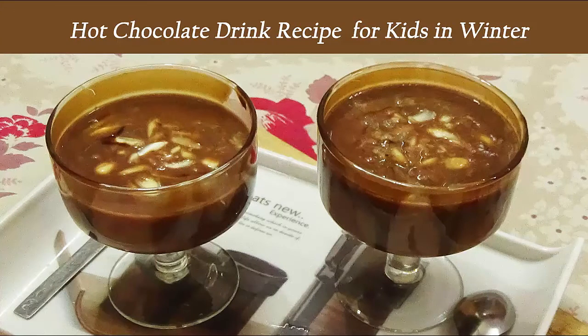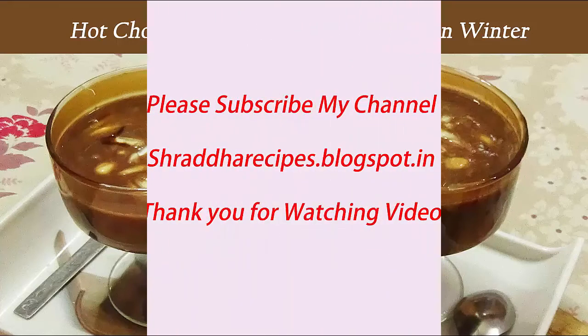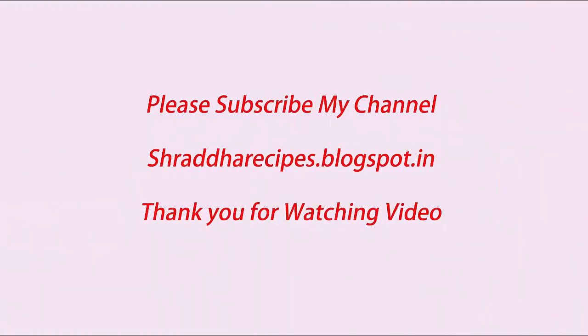Please share it at home. Please like and give a thumbs up, and subscribe to my channel. Like this video and share your experience in the comment box. Please try this recipe at your home. Thank you for watching this video. Bye bye and see you next time!